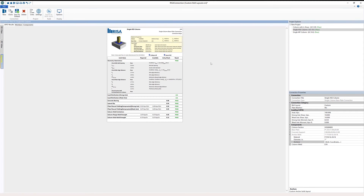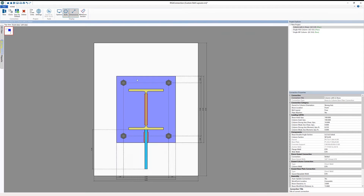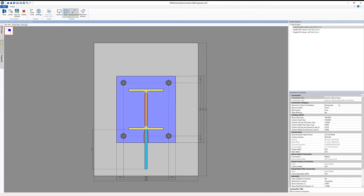The last condition I want to look at is the column with a brace. In this case, I've got a gusset plate welded to the flange of a wide flange column, with a double angle as my brace. Looking at the top-down view, we can see a standard bolt layout. In this case, I want to place some bolts more internally — inside the dimension between the top and bottom flanges.